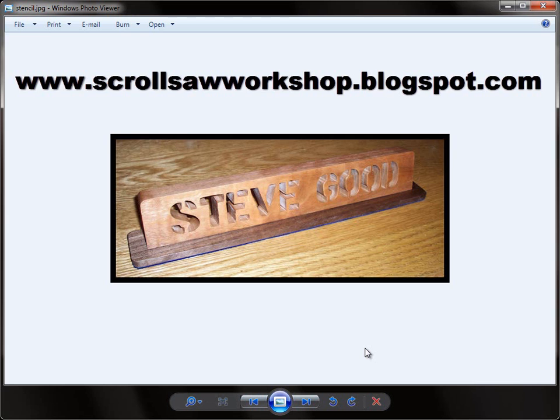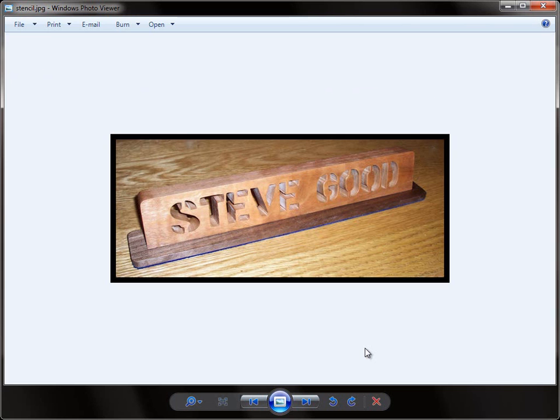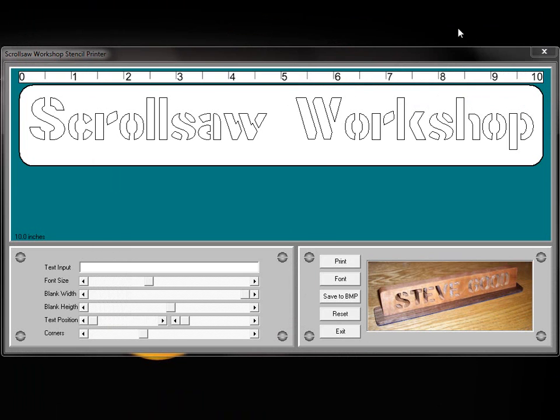What this new program does is similar to the Scrollsaw Pattern Printer and the Keychain Printers that I've already released — this one makes desk nameplates like the one you see here in front of you. It also has a few other features that I'll show you in the video. If you look at this particular nameplate, you'll see it's using a stencil font, and the bottom of this plate is cut on an angle, so it leans back a little bit and gives it a nice look.